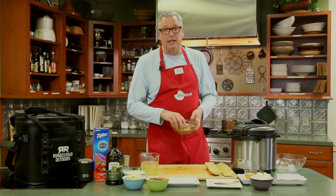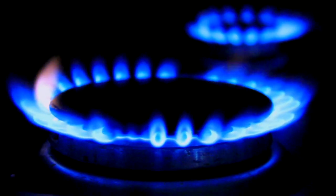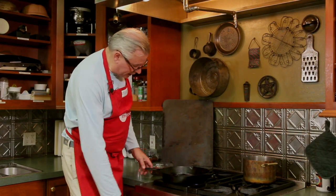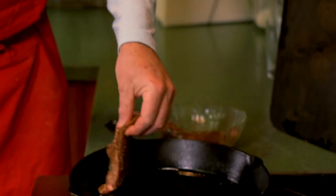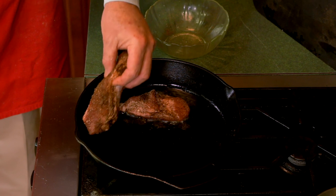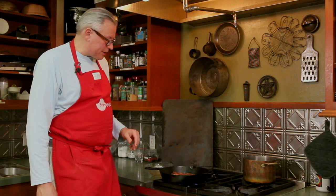Let's cook this in our extra virgin olive oil from our friends at Colavito Olive Oil. I'll turn the heat up, pour the olive oil in, and get a good flame going. I'll lay the pork down away from me so there's no splatter — you don't want to get burned. You can hear that nice sizzle. A minute and a half per side, and we'll flip it over.